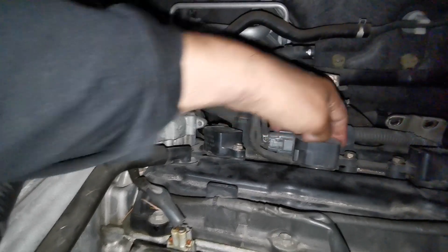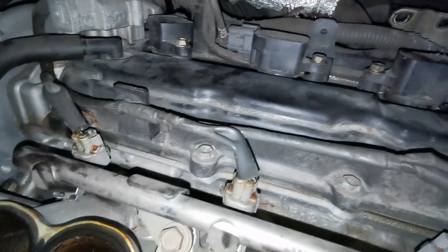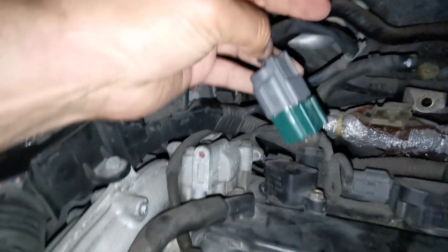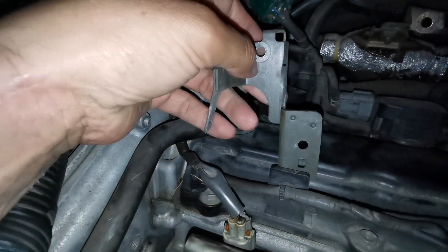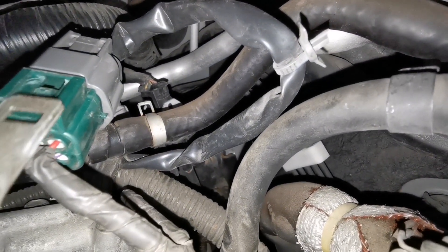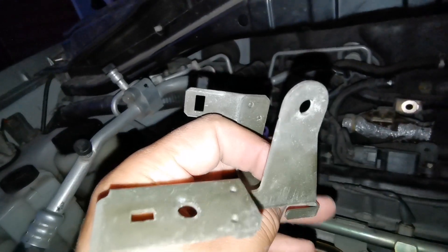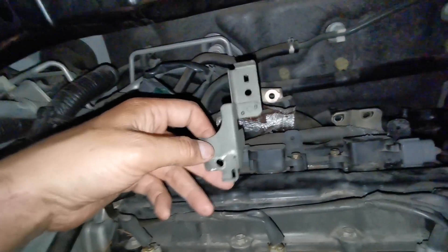The cable for the second coil and the one coming from the third coil — this is 2-4-6 cylinder and this is 1-3-5. This assembly was attached to the exhaust manifold using this device which goes right in there — you push it and it stays, then you screw it. But you could just leave it out because there's nothing else attached to this.